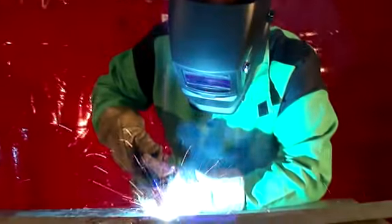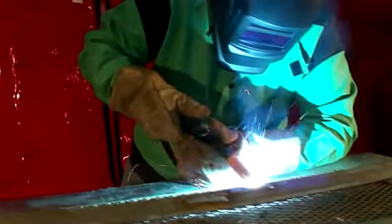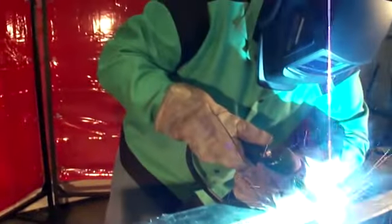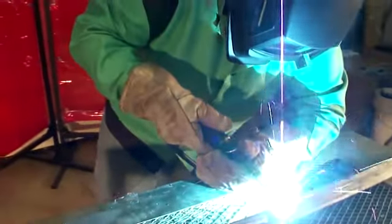With DIN ratings of 1 for clarity, 2 for light refraction, 1 for shade consistency, and 2 for viewing at an angle, the MetalMan AB1300S has the features and the quality you will find with welding helmets 2 to 3 times their cost.